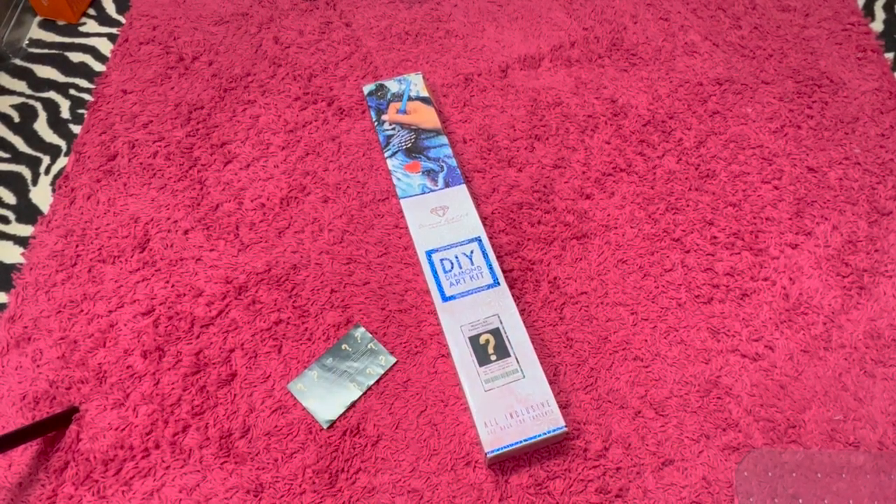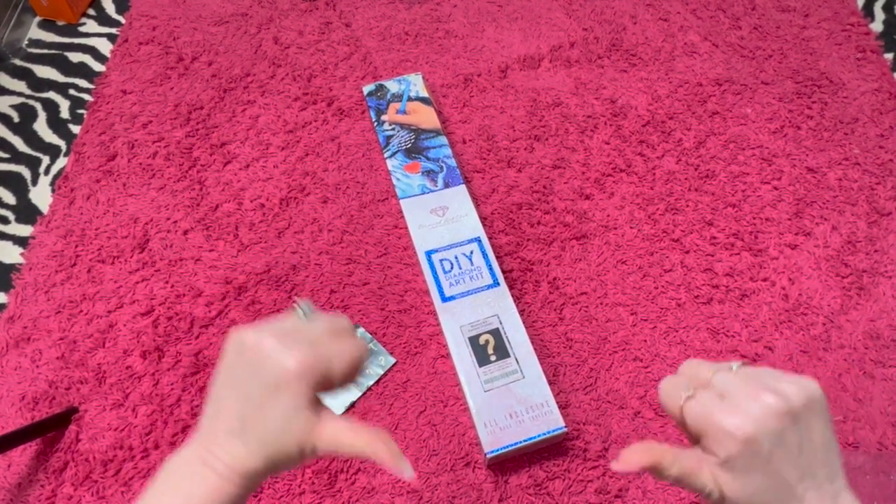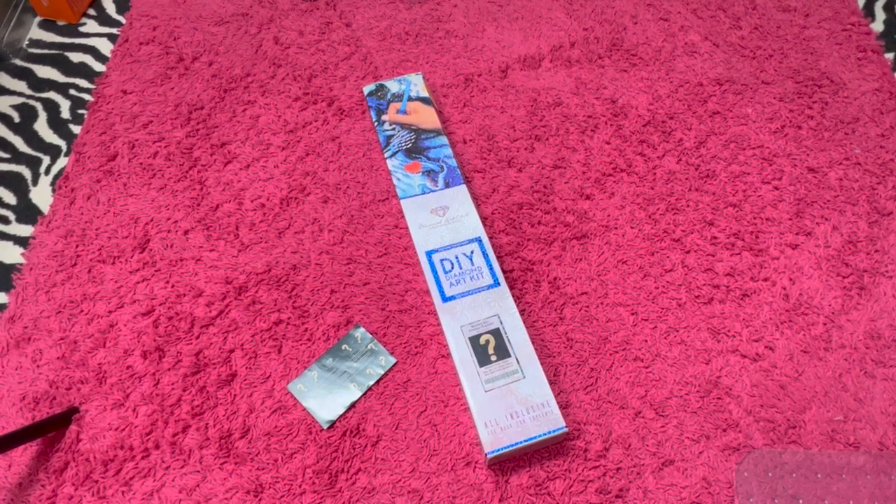Hey, hey guys! It's been a little while. Tis I, Randy Strand, and I am here to do a big ol' spoiler for you today.